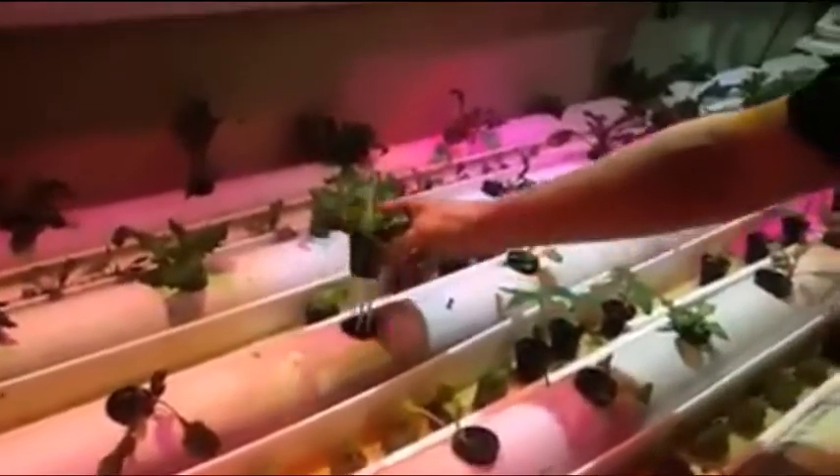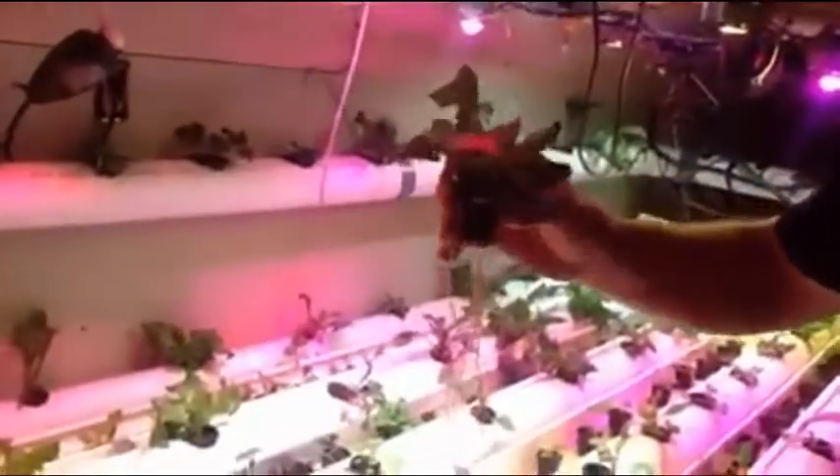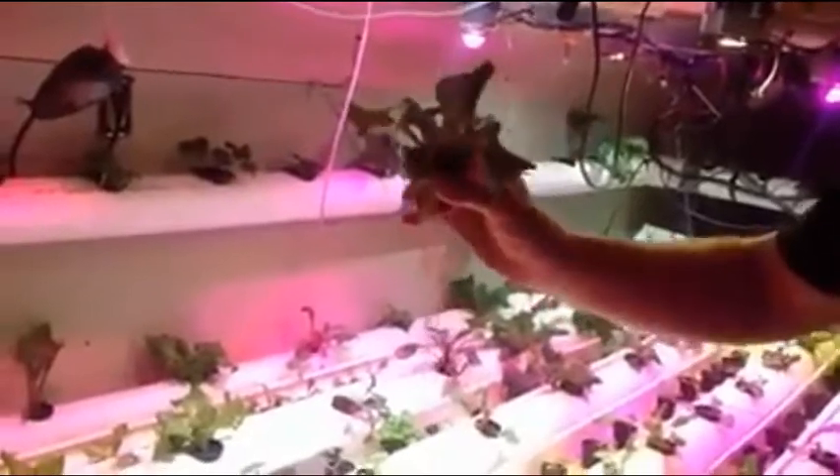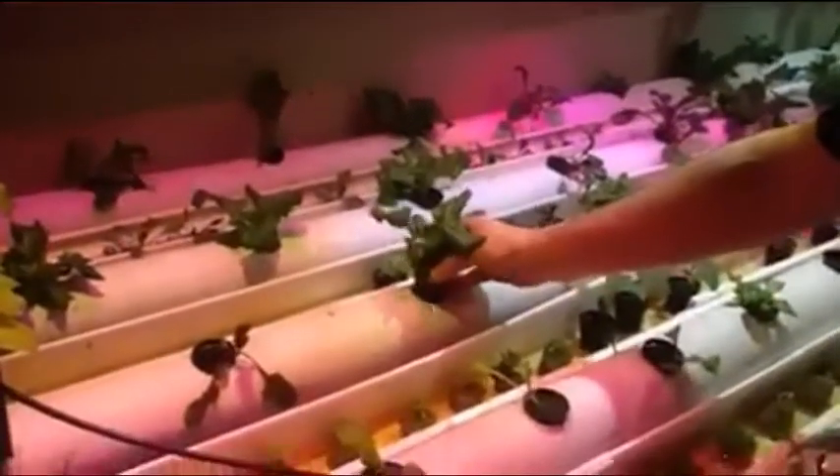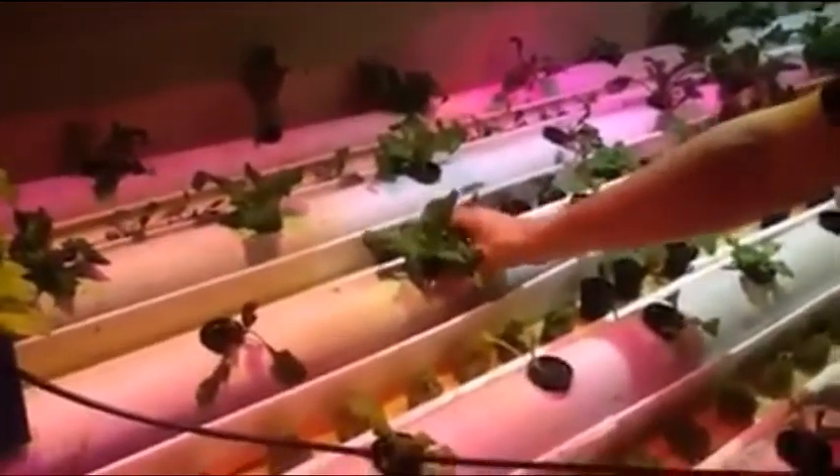These ones here have been going for 15 days and they're doing very well. These are all underneath 100-Watt LEDs, which is what all the lights are.